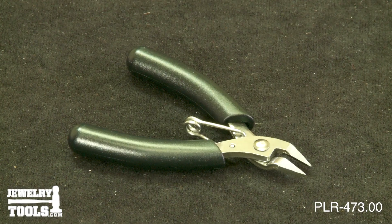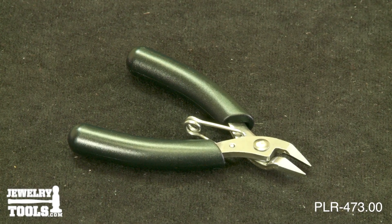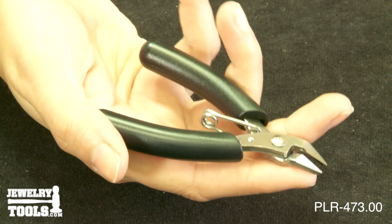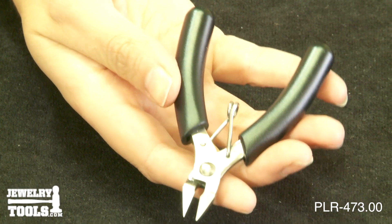This is our Extra Small Flush Cutter, item number PLR-473.00. This side cutter measures 3.5 inches or 90 millimeters in length. It's great for jewelry artists on the go.